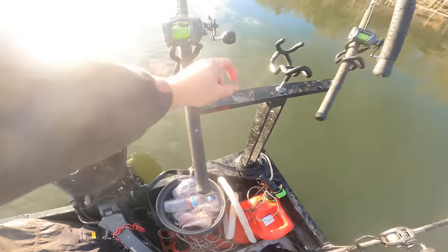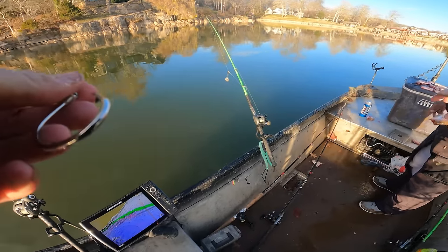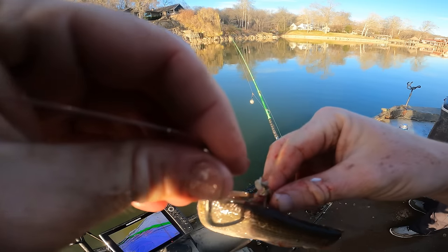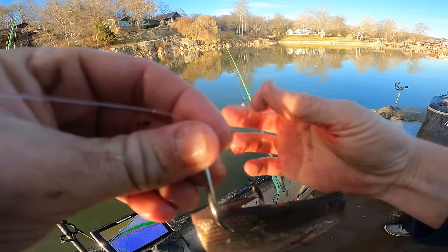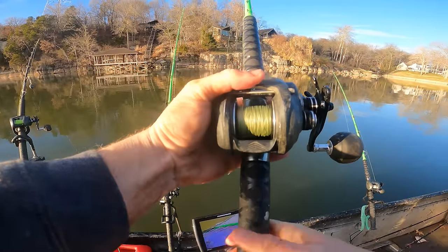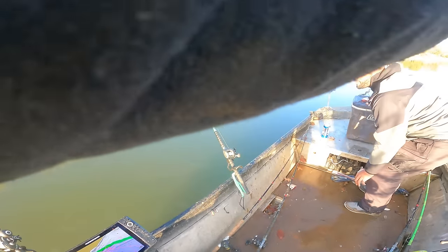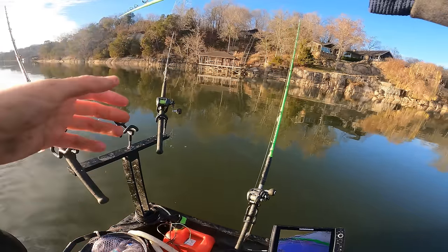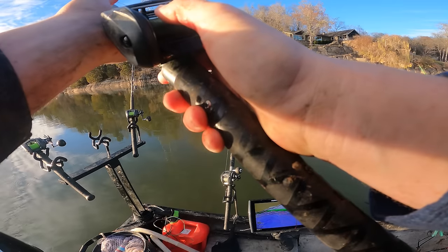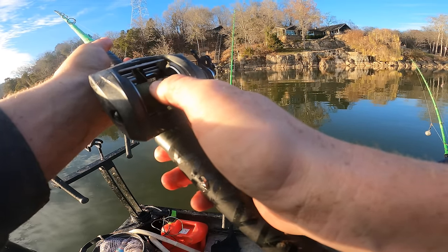Rod-wise and reel-wise, we're using Hellcats by Big Cat Fever and Okuma Komodos. We've got 65-pound braid to a 100-pound test leader line. If you want to check out these rods, there are links in the description below with discount codes you can use that saves you some money and helps the channel.